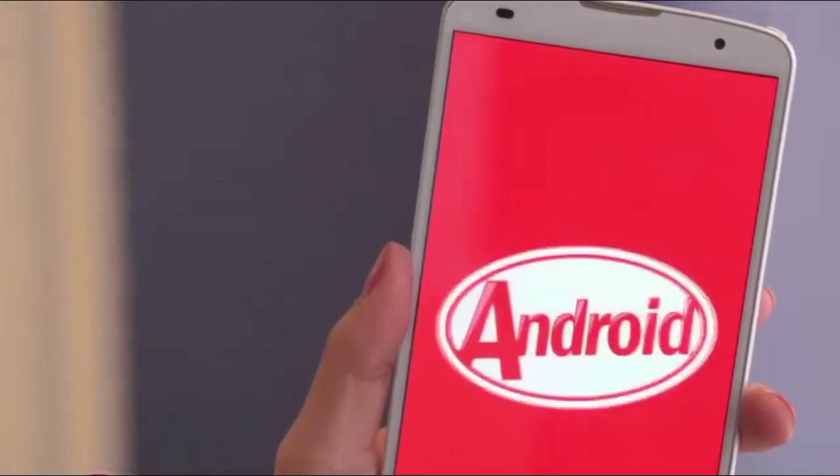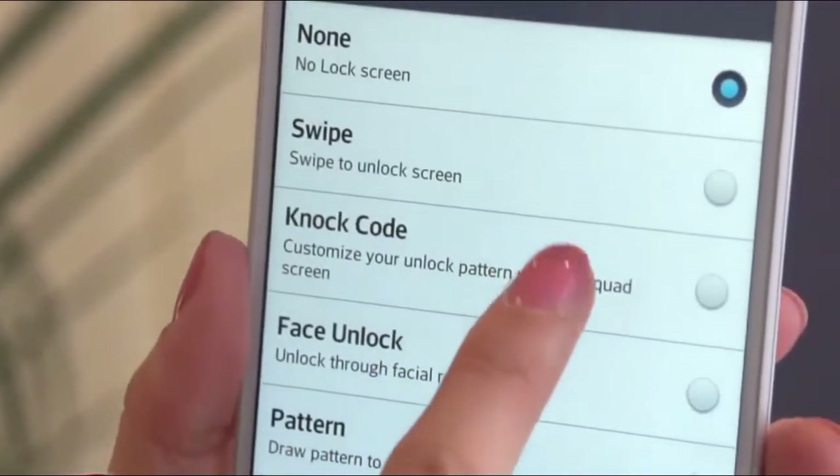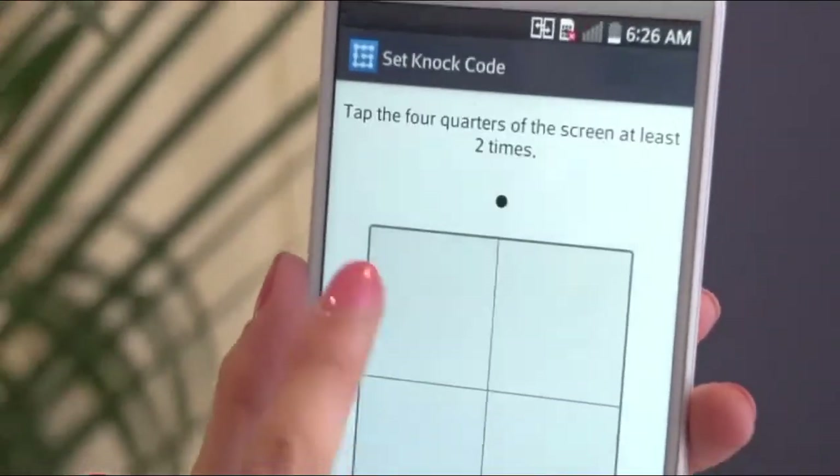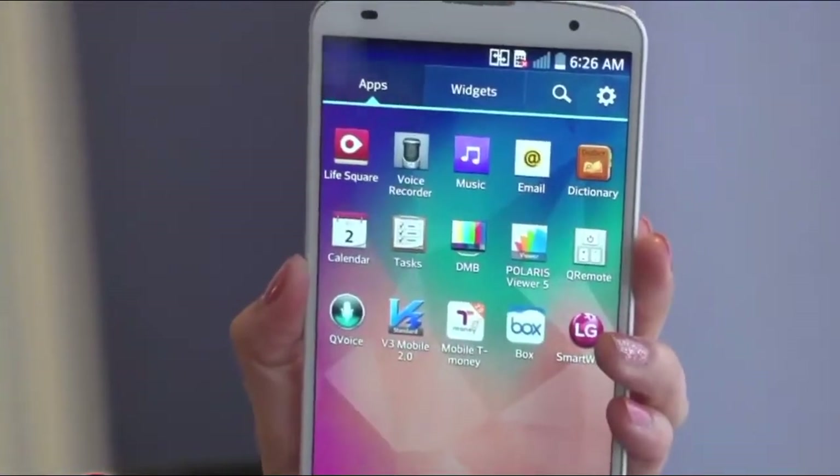The handset runs Android 4.4 KitKat and includes cool software features from LG, including NotCode. You'll find the LG G Pro 2 available in three colors, including black, white and red.